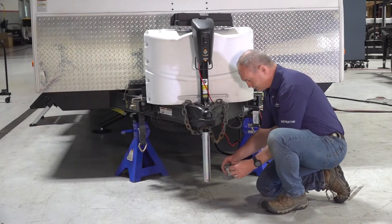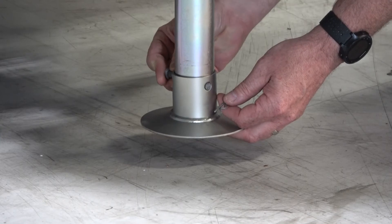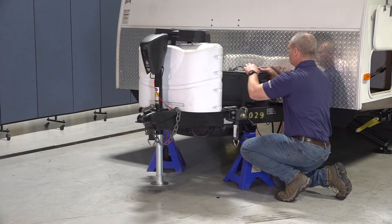Begin by sliding the footpad over the jack leg and align their mounting points. Install the clevis pin and secure it with a cotter pin to finish coupling the footpad to the jack leg.